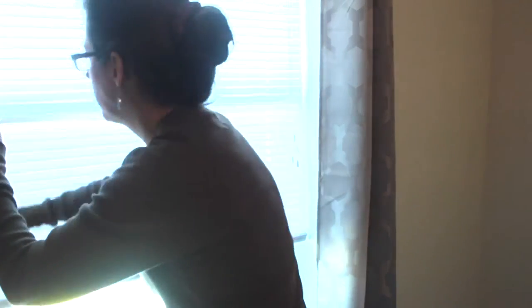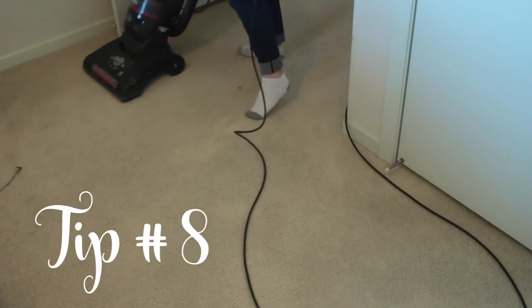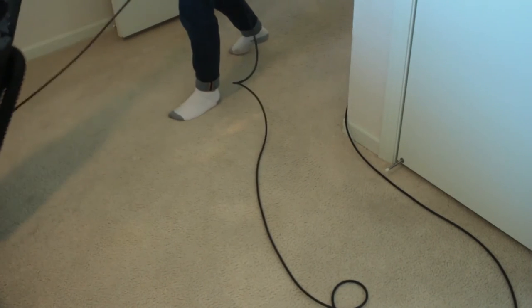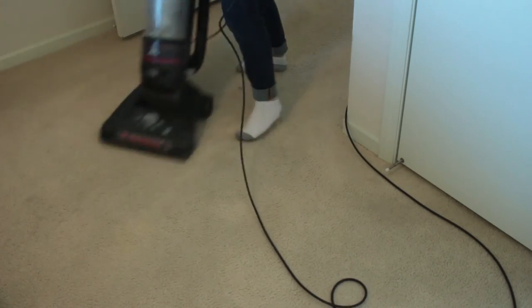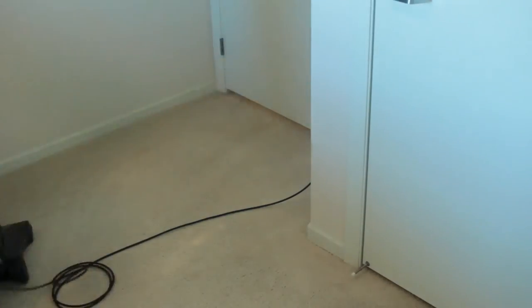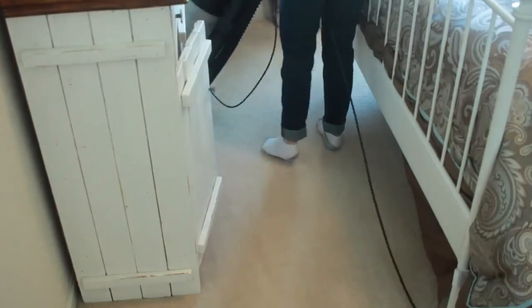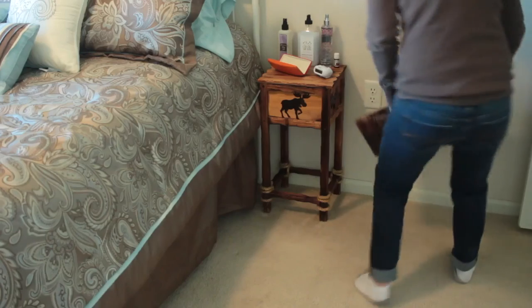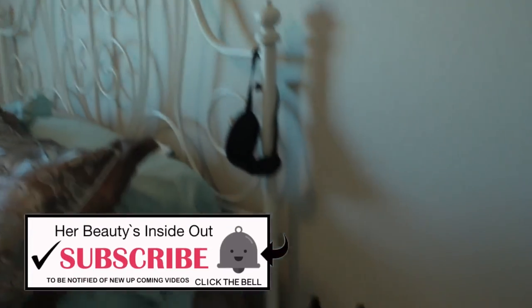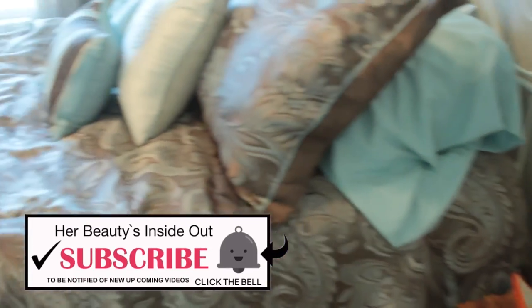My eighth and final tip would be to start vacuuming. Once you wipe down all your furniture and let the dust settle to the floor, it's a great time to vacuum. I hope you found all of these tips helpful — go ahead and check out my cleaning playlist, the link will be down below. I'll see you in my next video!